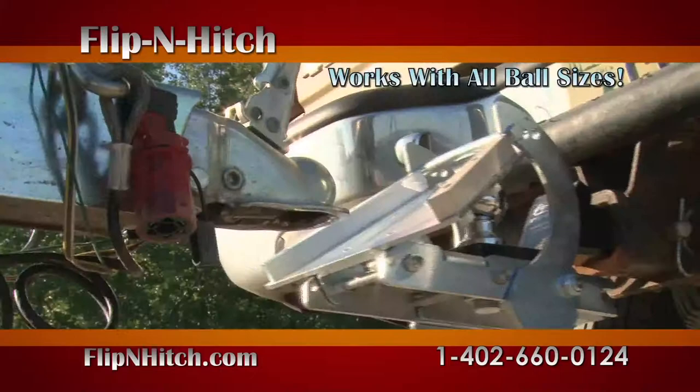The Flip and Hitch is easy to install and uses your current ball and hitch. Drop down and reverse hitch models are available.